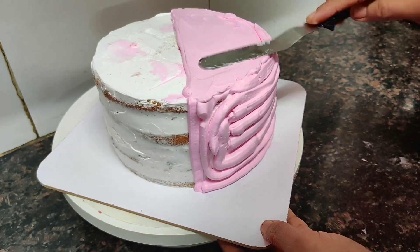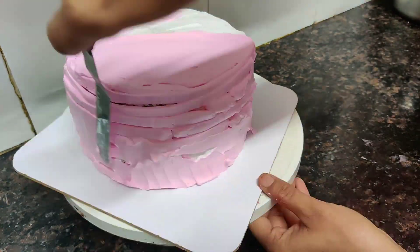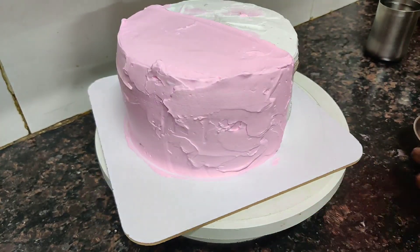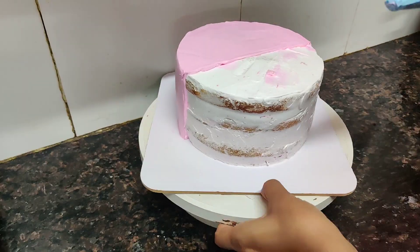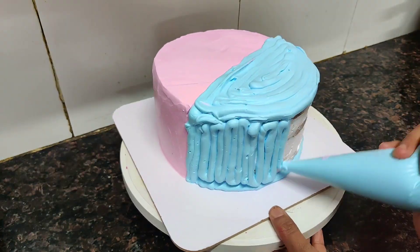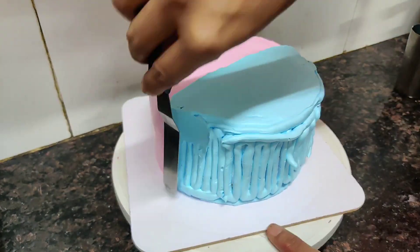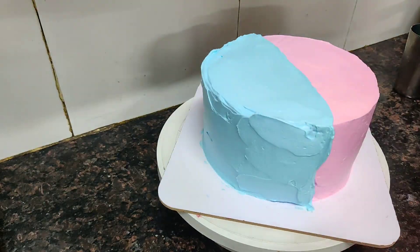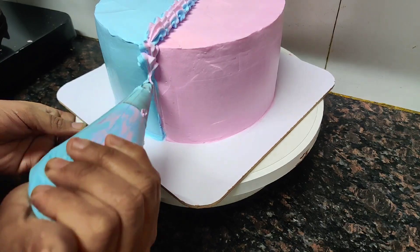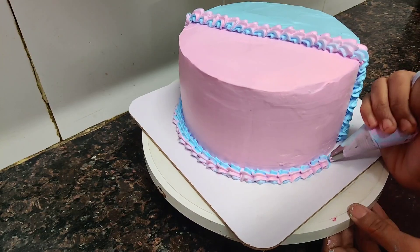After the cream coating, I am making the final layer. I have made a baby shower theme cake. I will add half pink and half blue. I have cleaned it with a spatula — if you don't get a clean finish, dip your spatula in hot water and it will be better. Now I have made a border design with a star nozzle.